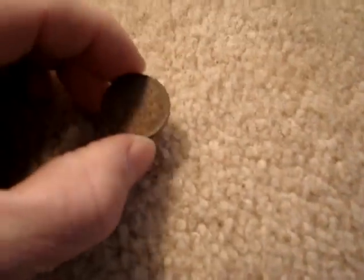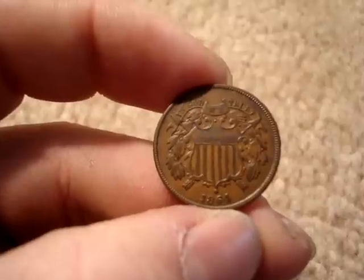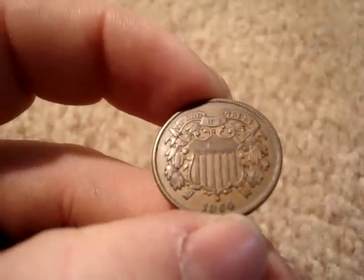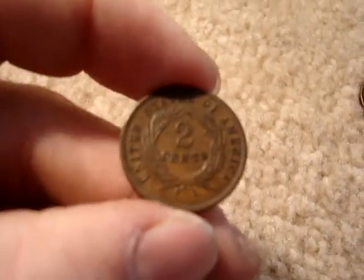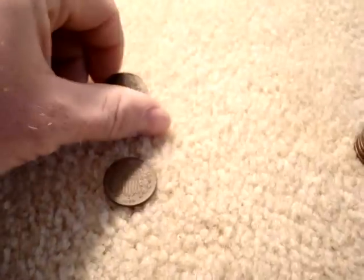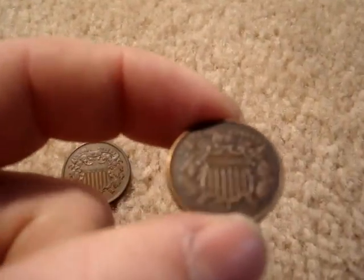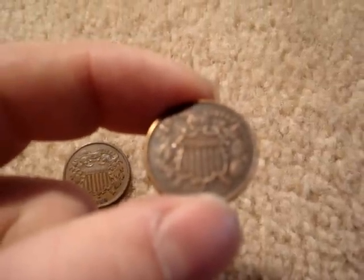This coin was actually first thought of in the early 1800s and it took three times for the coins to actually become existent in 1864. This here is an actual 1864 coin — it's the first year of issue. It's a very short-lived series. The coins were introduced in 1864 and the bill was recommended by Solomon P. Chase. This is actually the first coin to have the motto 'In God We Trust.'